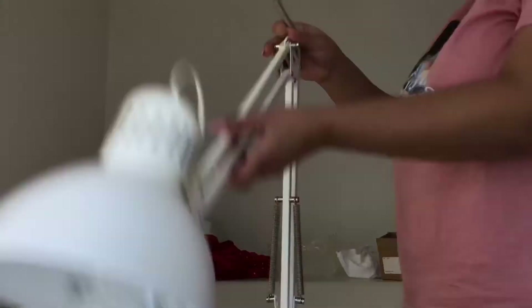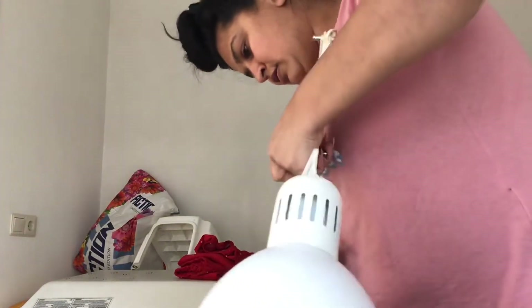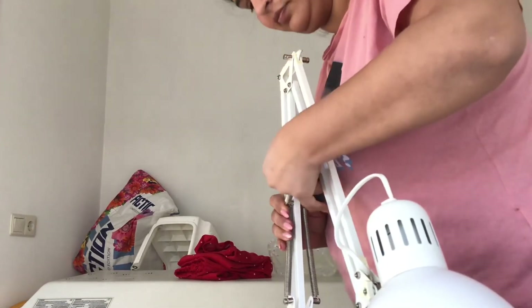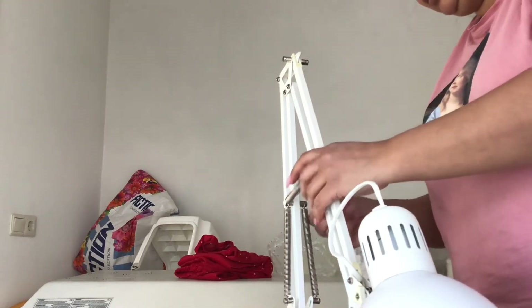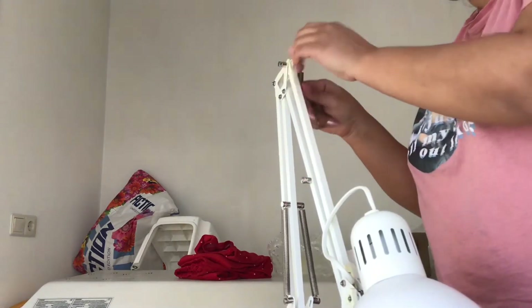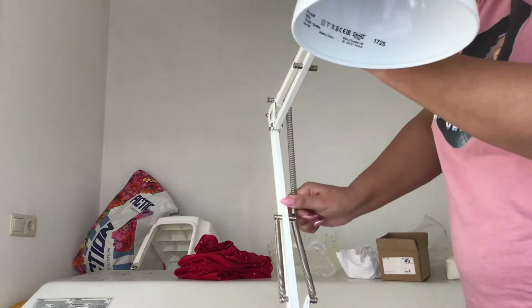My colleague, she doesn't want these things in the salon, she doesn't like it. So I'm going to try this again and do it properly. Doing this like this, I'm putting this here. I think it was like this. Oh my goodness.